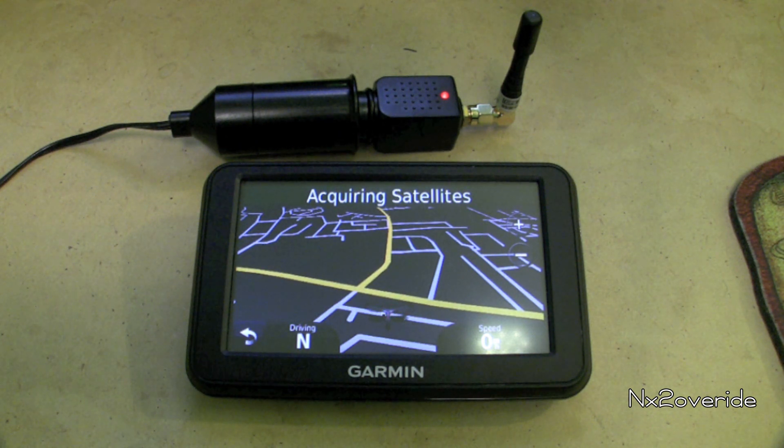So this jammer basically jams all navigation: GPS navigator, GPS L1 tracker. The frequencies are in between 1500 to 1600 megahertz. So anything within that range is pretty much done — it's not going to work, it's not going to function because of the way this thing works.